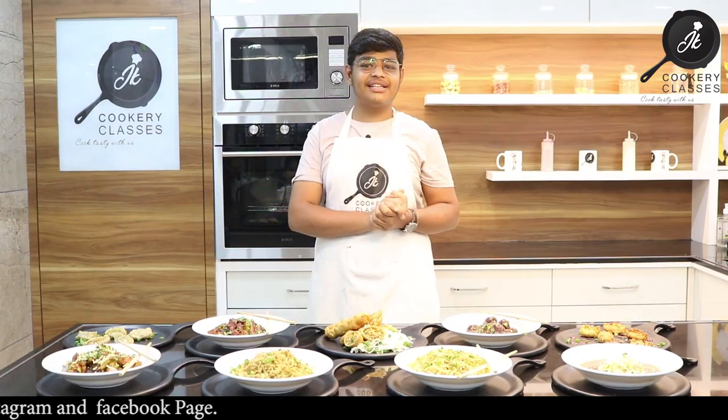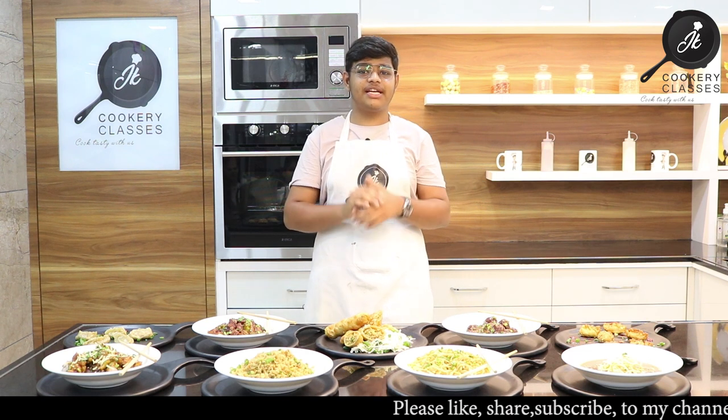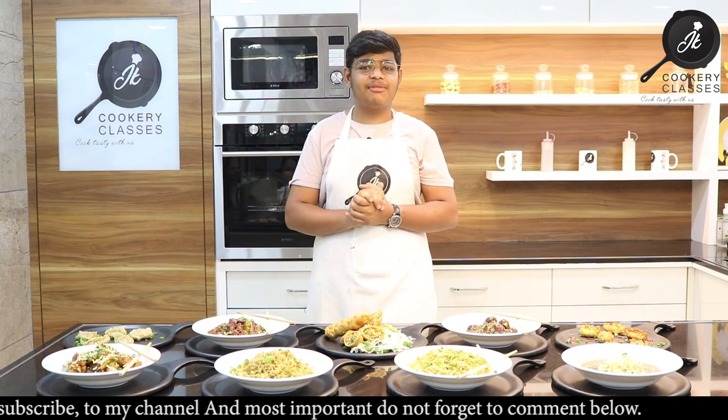Hello viewers, this is Jitendra Chamarya from DK Gukri Classes. Today our veg Chinese class covered different types of Chinese dishes. We shared printed recipes in this class. So, we will see what we covered in today's class.